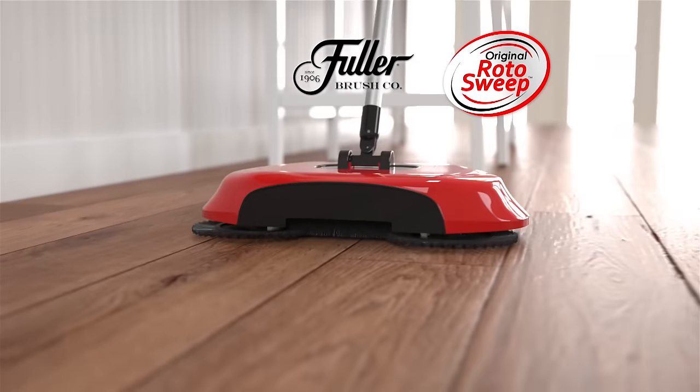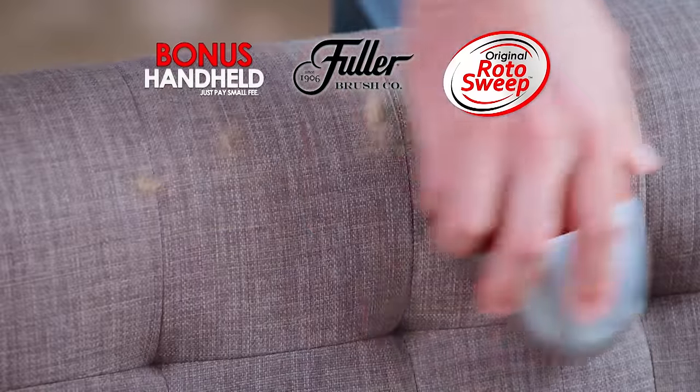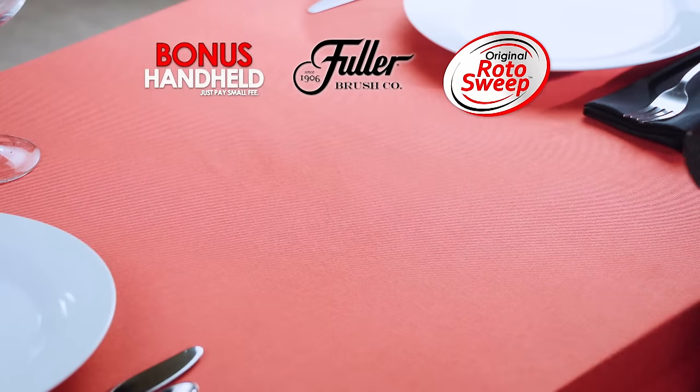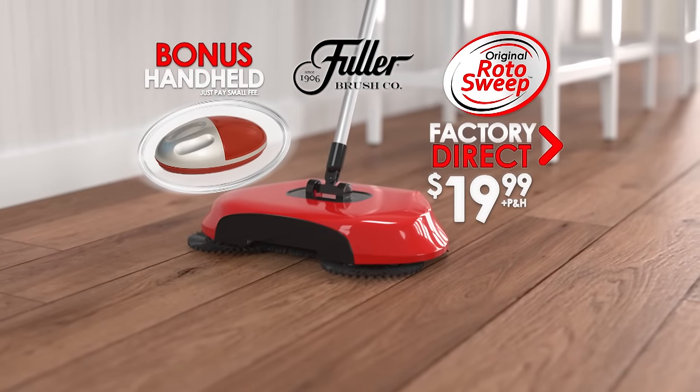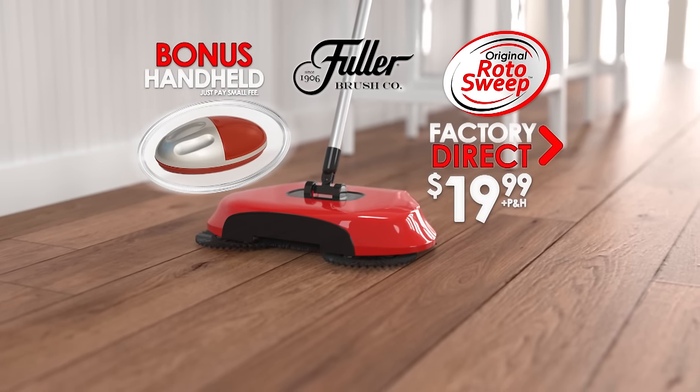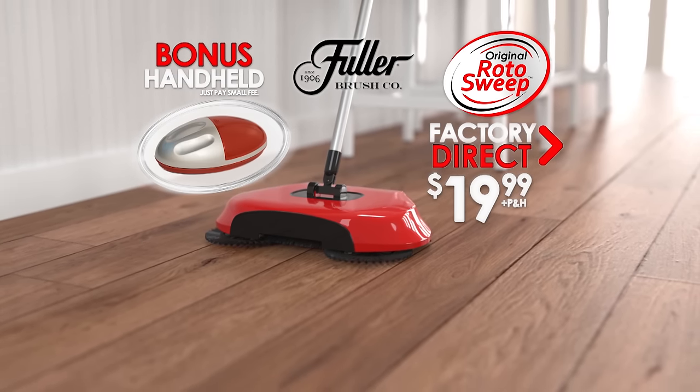Call or go online right now, and we'll also include this handheld Rotosweep for carpets, upholstery, tabletops, and more. It's yours as a special bonus, just pay a small fee. You get it all — a huge value for one low price. Call or go online to buyrotosweep.com to get yours.